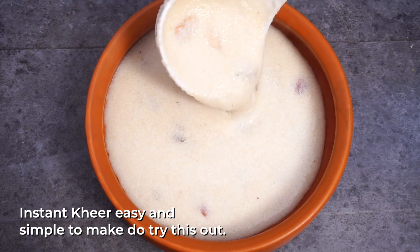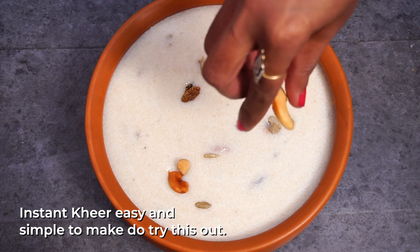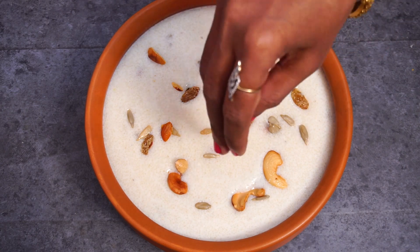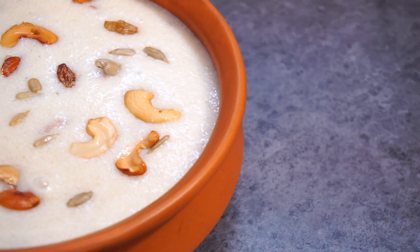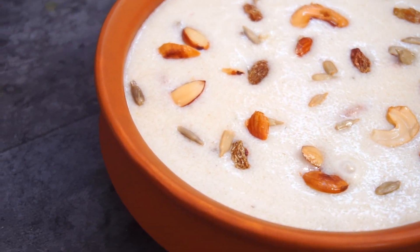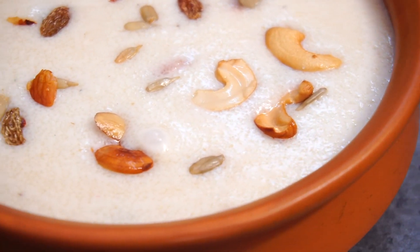How easy it is to cook this. You can use the same method. If you don't have a problem, you can use it as easily as you can. That's the easiest way.